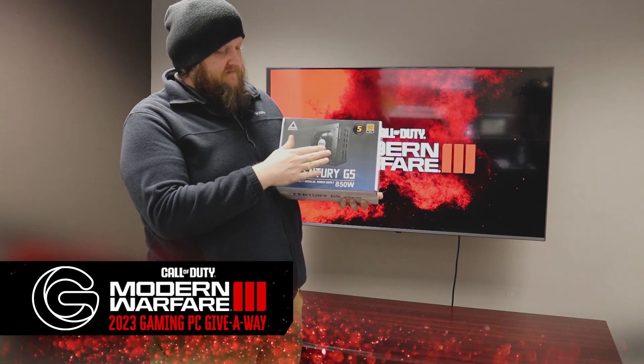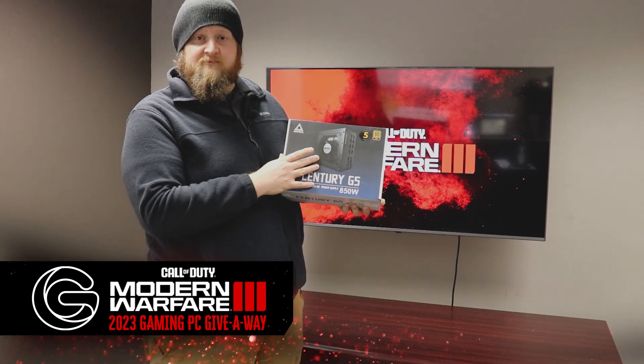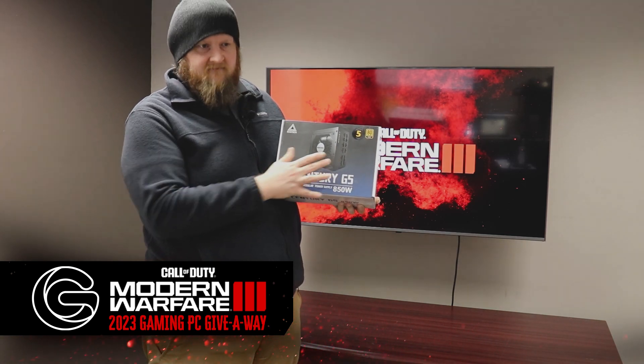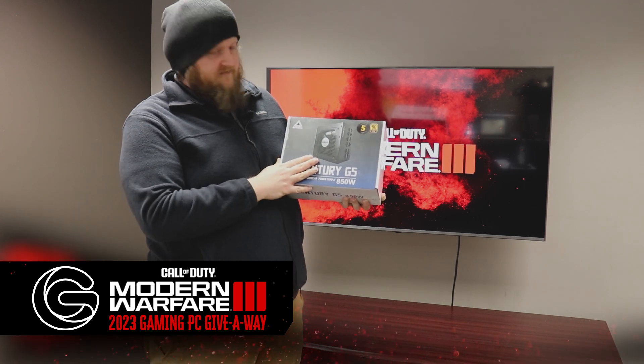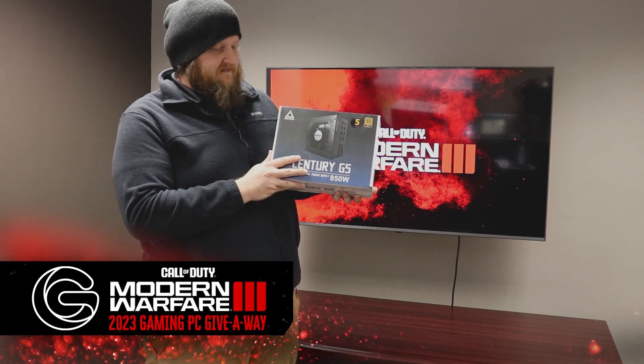If we make any changes later on, this thing can support Nvidia cards as well, with the different 16-pin connector. So this guy's going to be giving the juice to operate the big fiery system we're working on so far, as well as the other parts you've already seen.